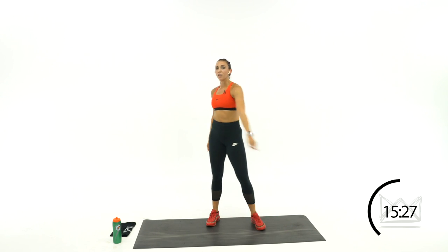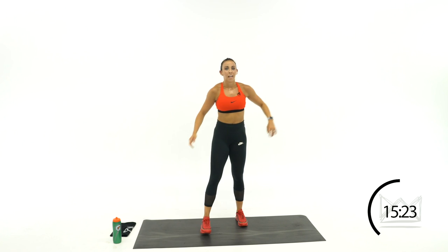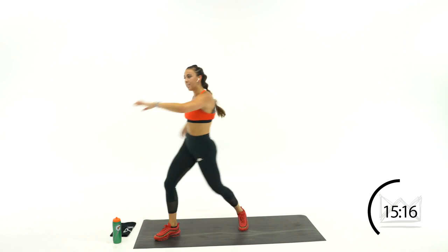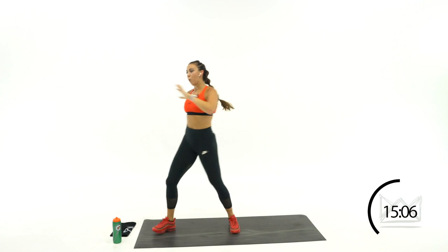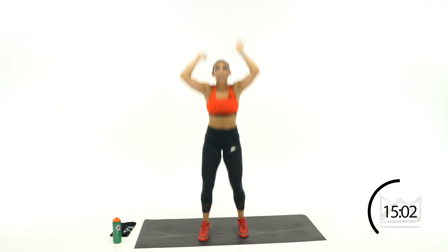Kicking to the left side now — blocking, step, kick. Block, step, kick. Down, up, step, kick. If you're jumping, reach up; if you're not, come up onto your toes. Rest.